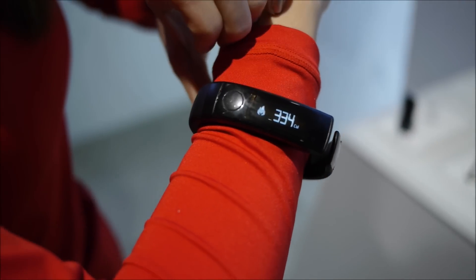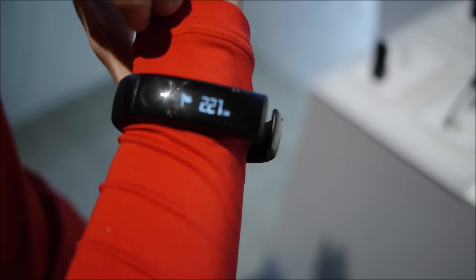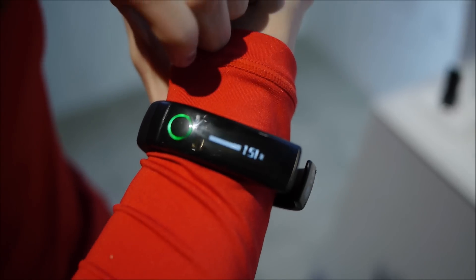Push it again and it shows the calories I've burned so far for the day. You tap it — that's the goal I set for myself for the day, and that's how much I've accomplished.